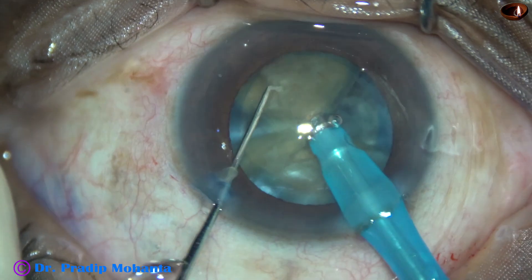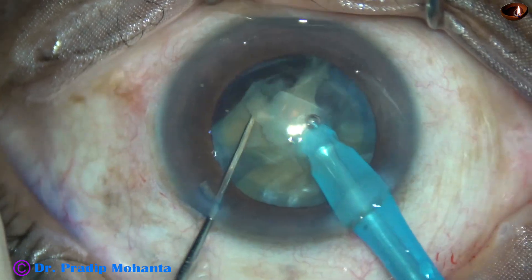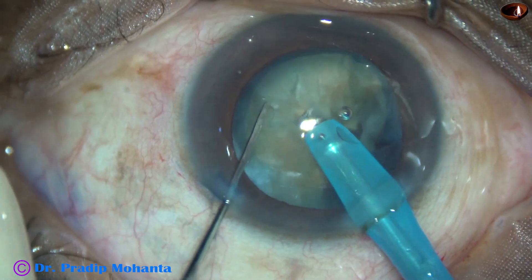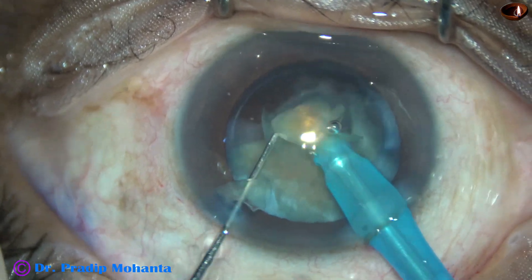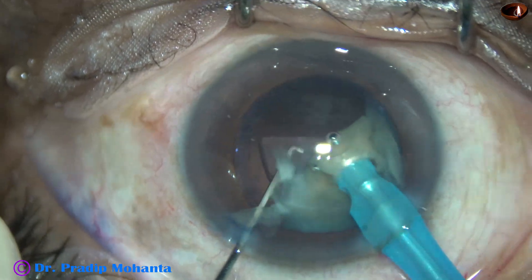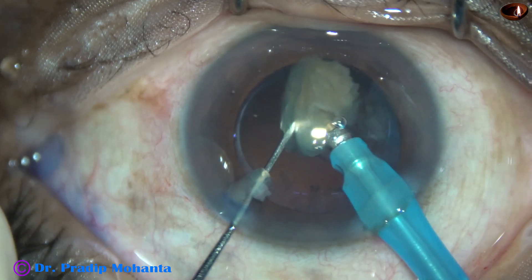The other free fragment is now taken and divided into two small pieces, then emulsified. This is another chop, and the free nuclear fragment is emulsified. Now this is the last portion of the nucleus — it is subdivided into two smaller pieces. This is the last small bit of the nucleus.